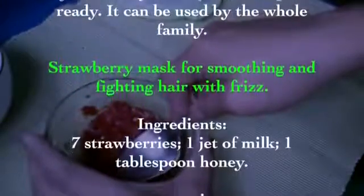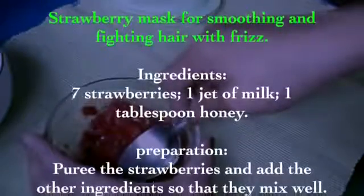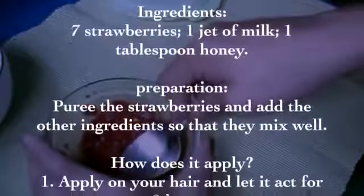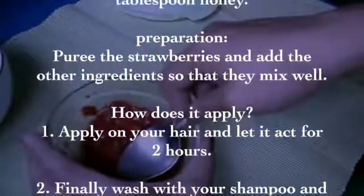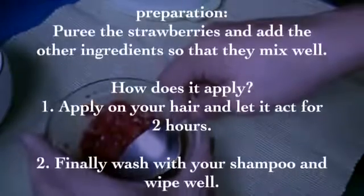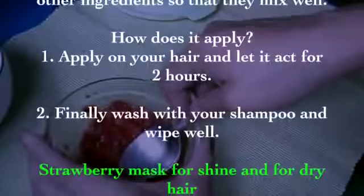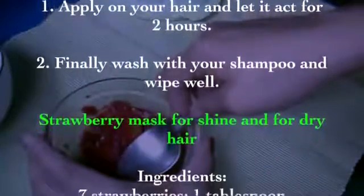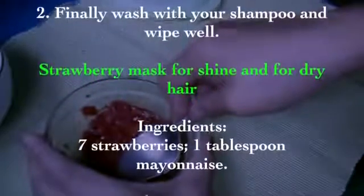Strawberry mask for smoothing and fighting frizzy hair. Ingredients: seven strawberries, one splash of milk, one tablespoon of honey. Preparation: puree the strawberries and add the other ingredients, mixing well. How to apply: apply on your hair and let it act for two hours, then wash with your shampoo and rinse well.